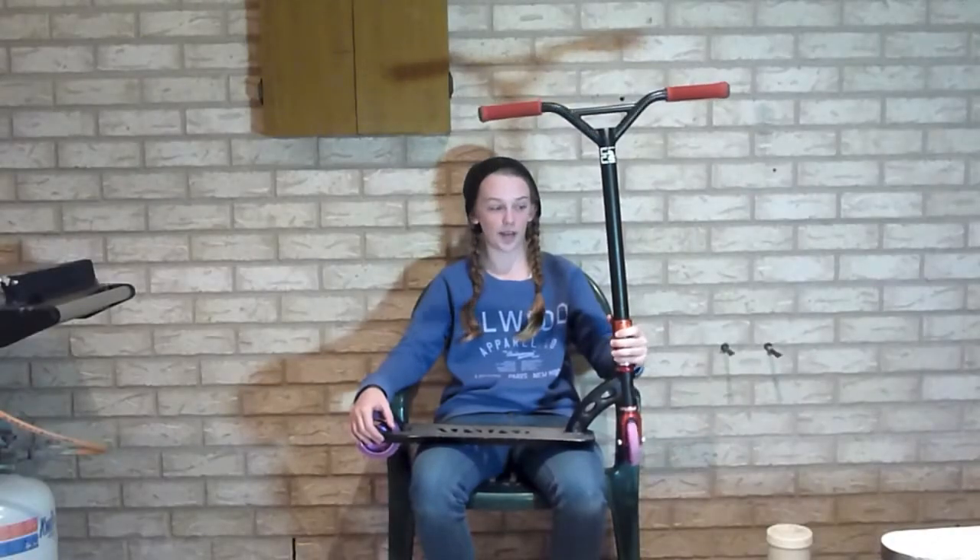Hello, my name is Gabby Campbell. I'm sponsored by Ingedine Cycles and Scooters, and this is my scooter check.